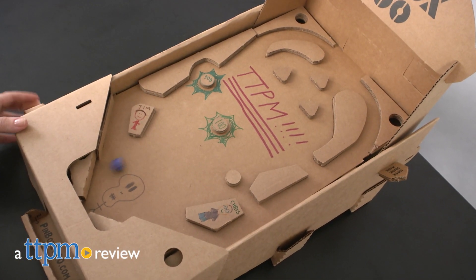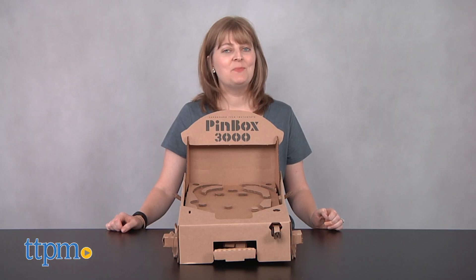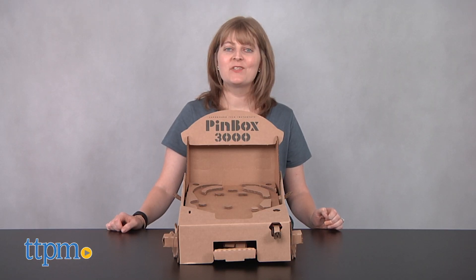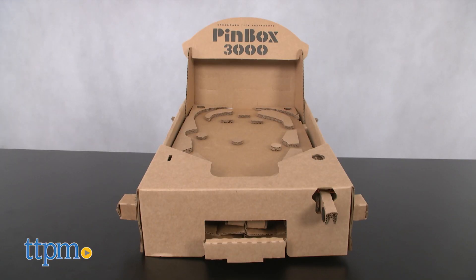Now you can build and play your own tabletop pinball machine. Hi, I'm Laurie from TTPM here with the Pinbox 3000 from Cardboard Tech Institute. This is a customizable cardboard tabletop pinball game system.